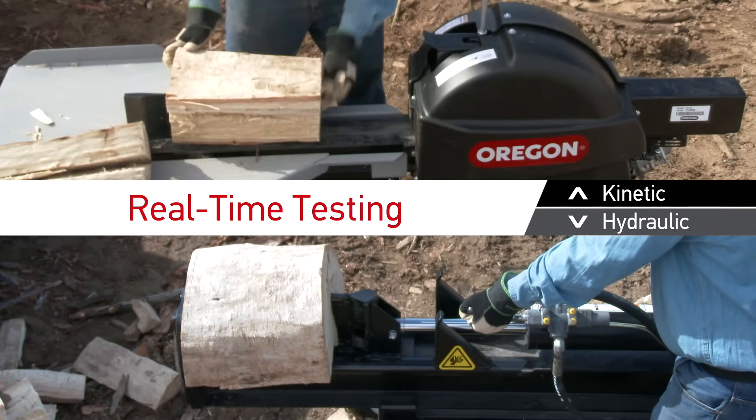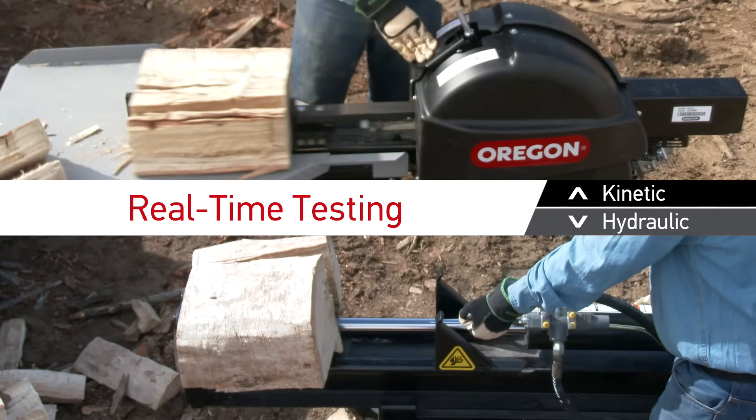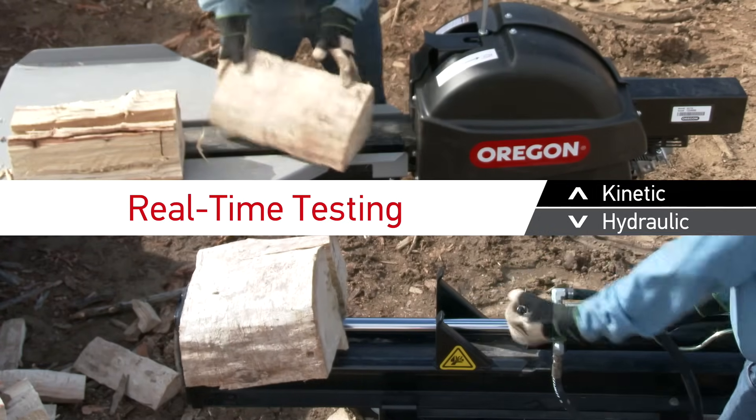As a result, most logs are split in two or three seconds instead of 13 or more seconds with a hydraulic splitter. You split more logs in less time.